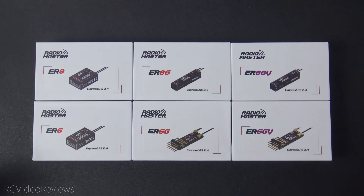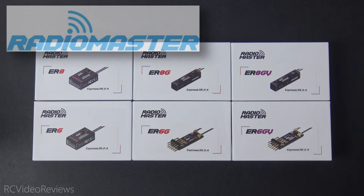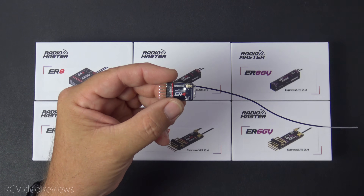Before I get into the content, I do need to let you know this video is sponsored by Radiomaster, who sent me these receivers for review. I'll have affiliate links in the description if you'd like to pick some up. Thanks to Radiomaster for including me in the review process. I've been converting my entire hangar over to ExpressLRS and I'm almost completely there, finishing the job with these Radiomaster receivers — one of which has already been flying for a couple of weeks.